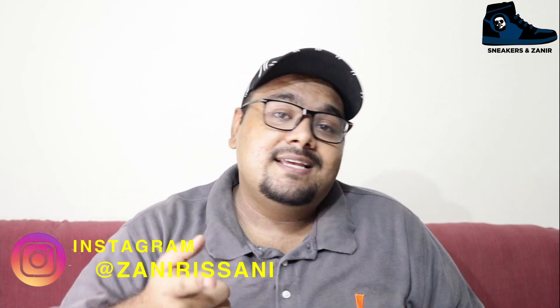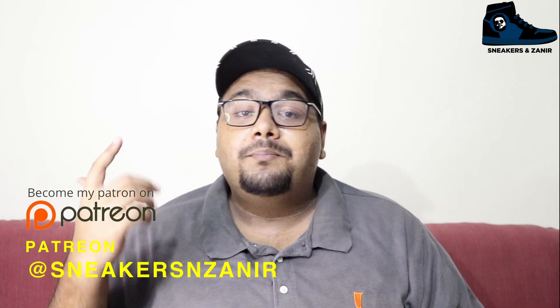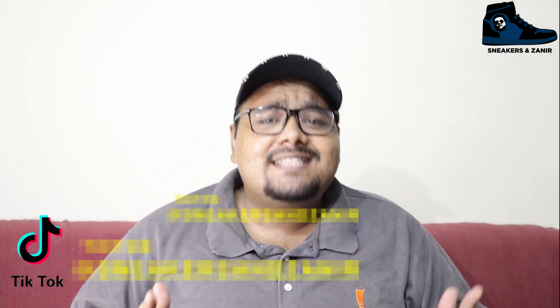If you're new here, make sure you subscribe to my channel and hit the bell icon to know the latest updates. You can follow me on Instagram at Zanir Sani for the latest updates and giveaway info. You can also show some support on my Patreon — the link will be in the description. I'm on TikTok as well, so check that out too.